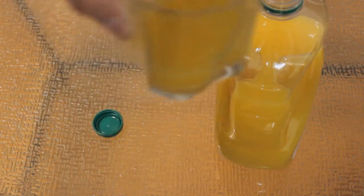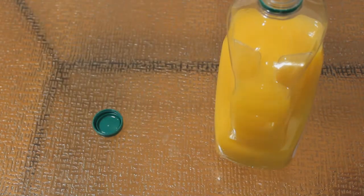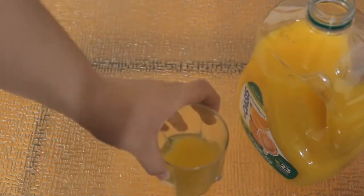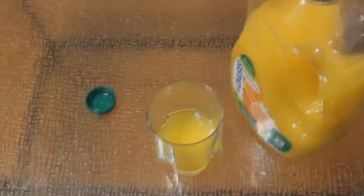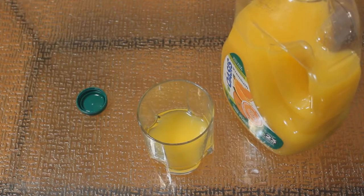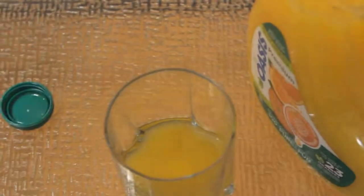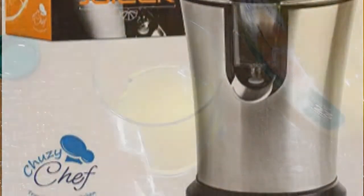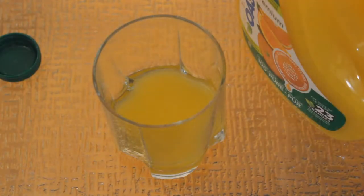That went straight down the wrong pipe — I shouldn't try to talk while I'm drinking. Let's have some more. I like this. Unlike the Tropicana one, which is a little bit too bitter for most consumption, this has got a nice bit of sweetness to it. If you guys watch my Tussie or Cussie Chef video, you know the fresh-squeezed orange juice is sweet and tasty.